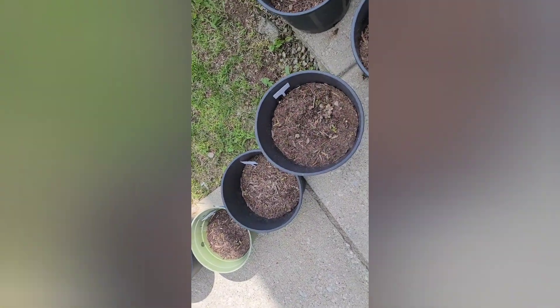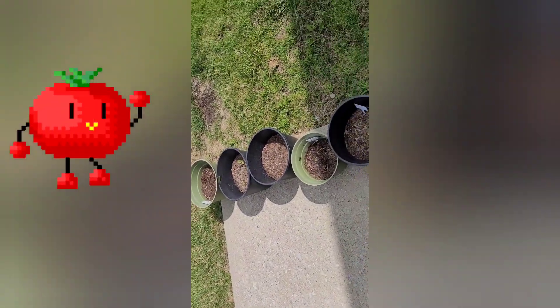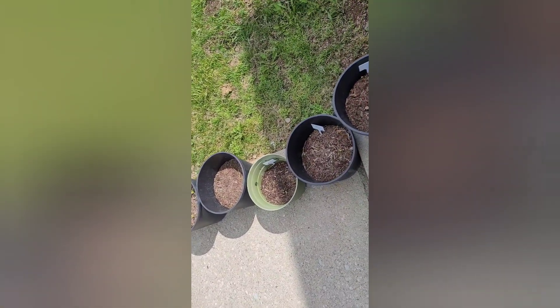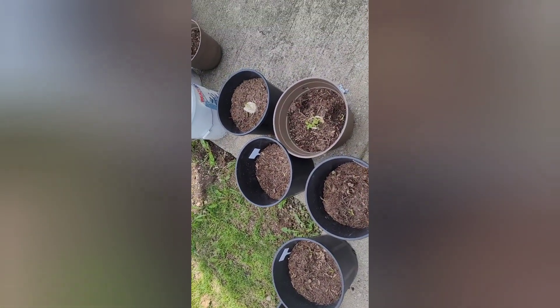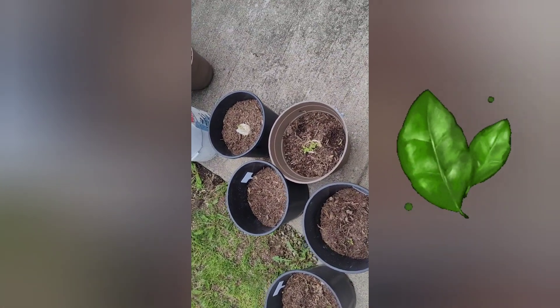The yellow tomato and the basil. Well, here's my update. I might just pull everything out, rework this soil and the peaty soil, and start all over again.